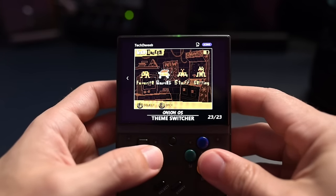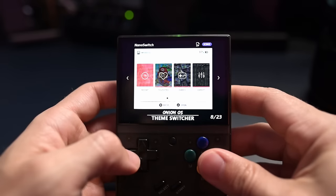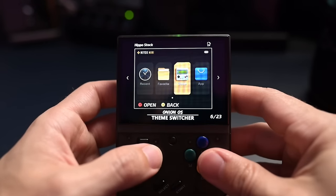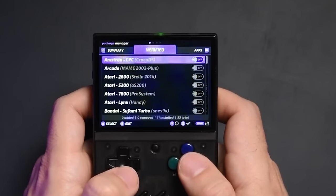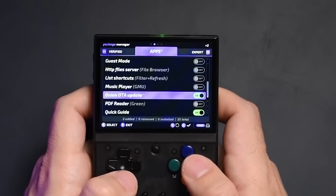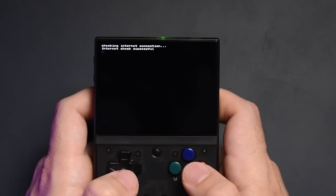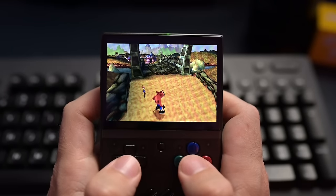I absolutely adore the themes that come with Onion OS — it adds a lot of quirkiness to the whole feel of the handheld and really tickles that nostalgic retro feel I'm personally going for, though there are more modern themes available too. One of the biggest things that comes with the latest Onion OS update is the ability to update over the air via OTA updates — a huge quality of life improvement. You don't have to take out the SD card, plug it in, and download everything on a computer. Everything is done right on the handheld as long as you're connected to your Wi-Fi network. Jumping from one game to another is also really seamless.